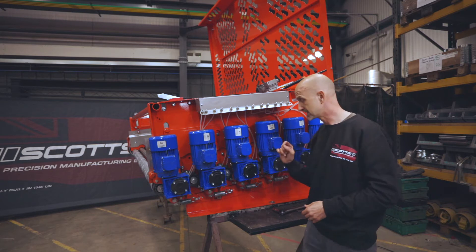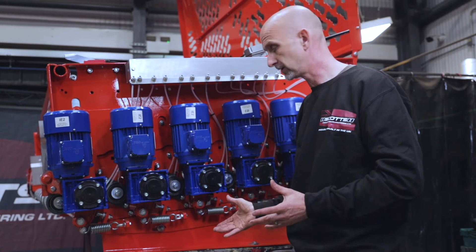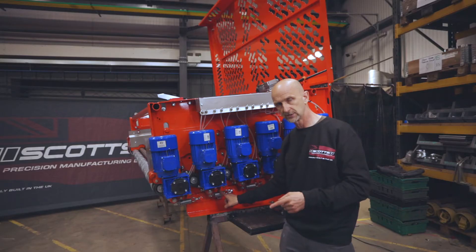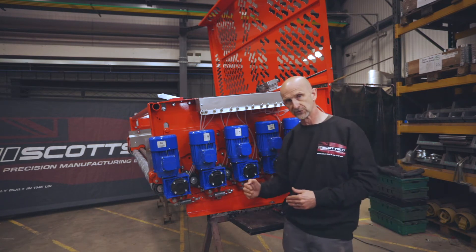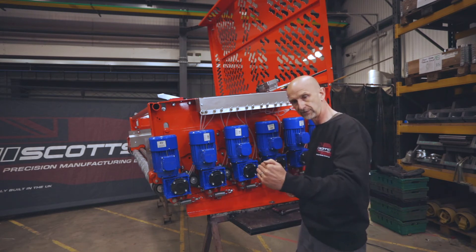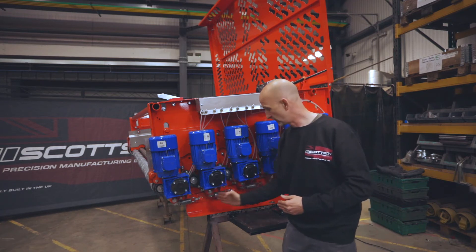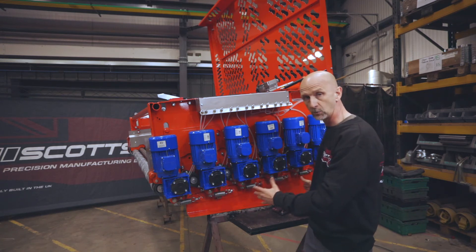A bit of advice when you're stripping your machine to replace parts: don't worry too much when taking it apart, but when you put it back together always set your spring tension and make sure every one is set exactly the same. That avoids a situation where the clod roller is slightly pushed further forward on one side versus the other, giving you variations between clod rollers.